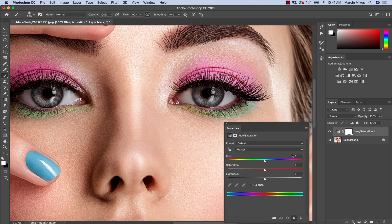Why hue/saturation? Because it allows you to work on a few different elements — the saturation of the color and the hue. Before we start, I usually go with the saturation very strongly. You can go to 100, it will look quite ugly, and maybe bring lightness up a little bit so I can see the difference quite well.